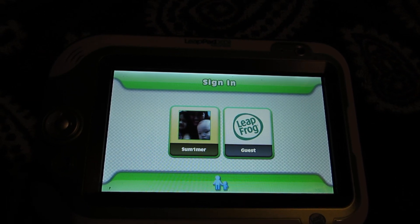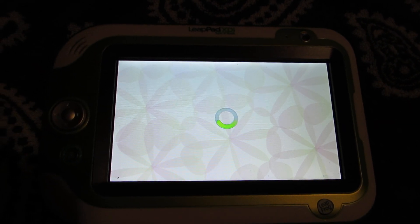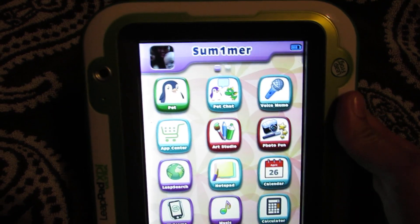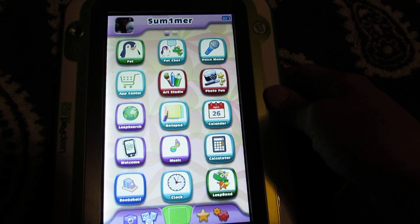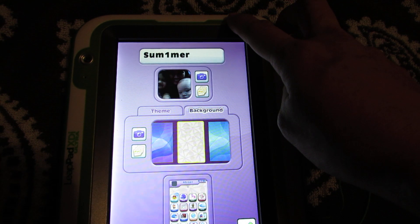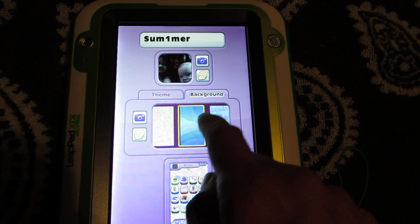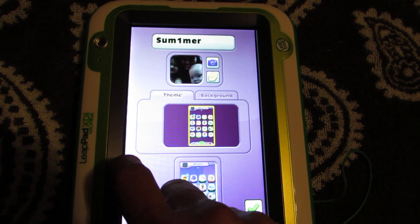I'm going to click until my daughter's profile is up here. I liked it. Tap your name at the top of the screen to make changes to your profile — you can change your picture, background, and more. This is the background you can choose. Choose theme.